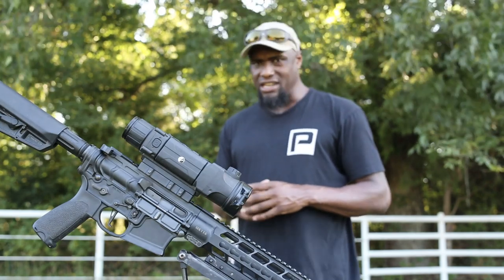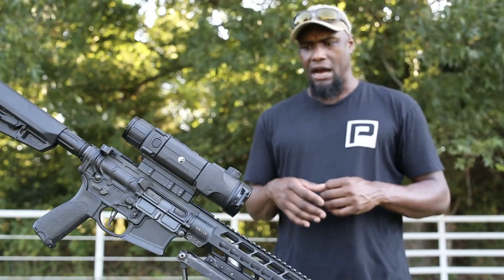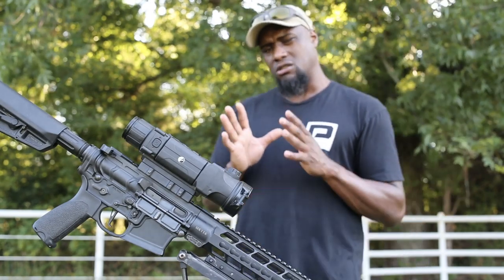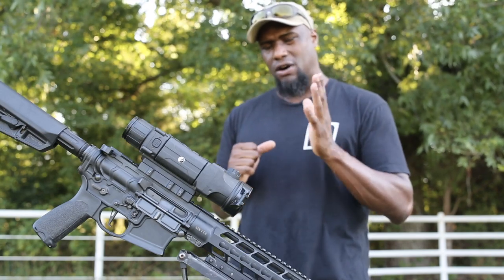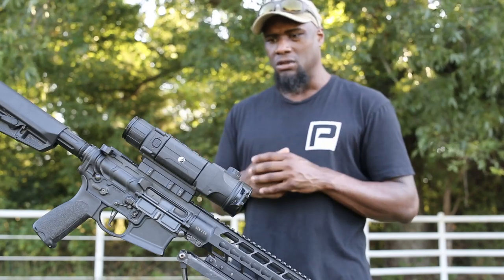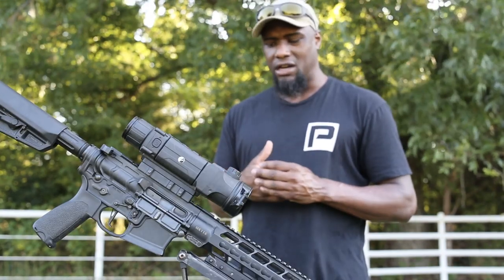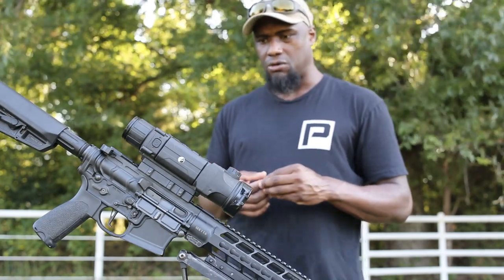Zeroing — never had any issues with zero. This rifle was taken apart two times within the year to get cleaned because I shoot a lot of surplus ammo. I did lose my zero slightly — about an inch and a half off to the left — but that had nothing to do with the unit; that was just me taking apart the rifle. Zero has always been there. The reticle options are great. If you've been looking at the Pulsar Trail, it's really nothing new — you've already seen all the options when it comes to reticles.